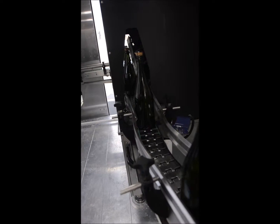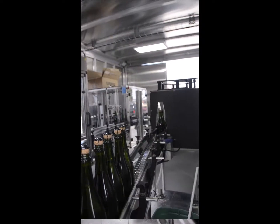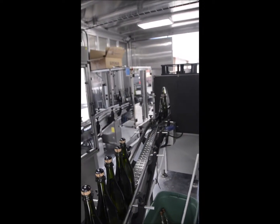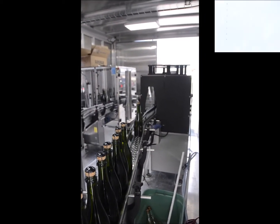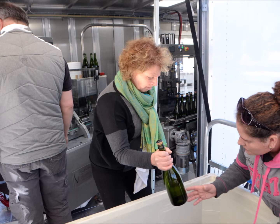The bottles are passed through another water wash station and will be dried before they're set into a receptacle bin awaiting hand labeling and capsuling. We think that this Blanc de Noir from Fiddlehead Cellars at Fiddlesticks Vineyard is going to be an amazing wine with many years to come.